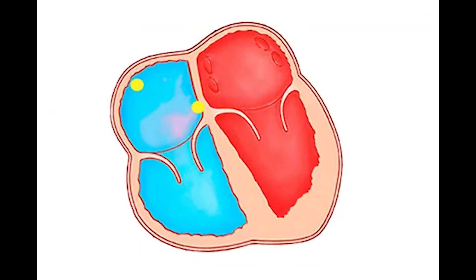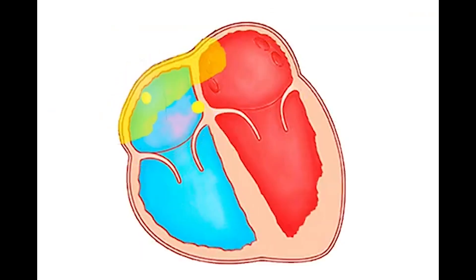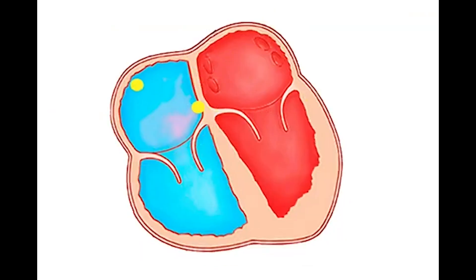The abbreviation ECG stands for electrocardiography or electrocardiogram. An ECG is a recording of the heart's electrical activity using electrodes placed on the limbs and chest.